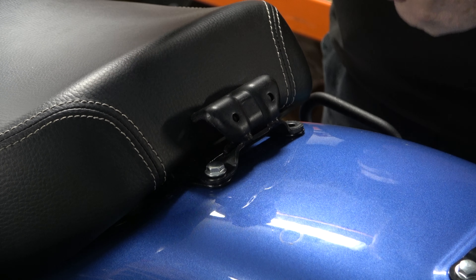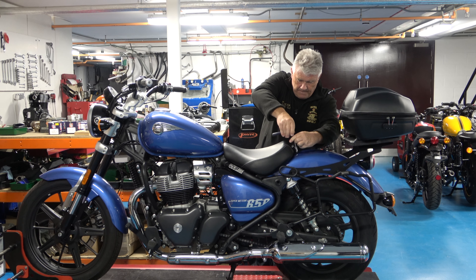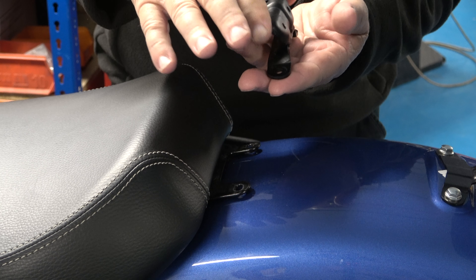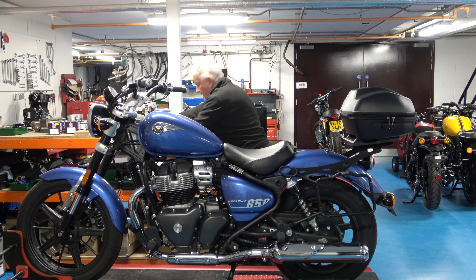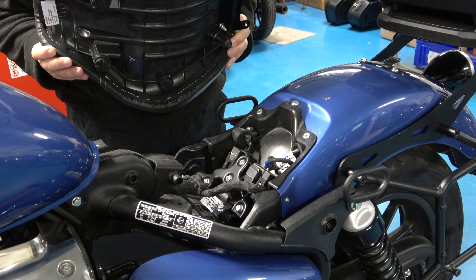That's the first one out. That's the second one out and you'll see that this bracket comes away — just take note of the orientation of it. Put that to one side, and to remove this seat just lift it, pull it away, and that's the seat off.